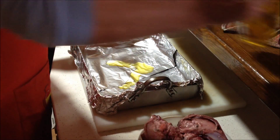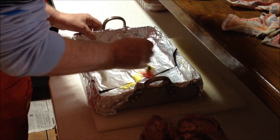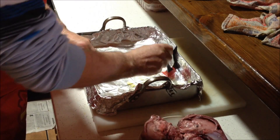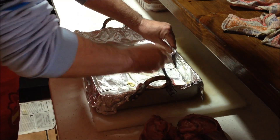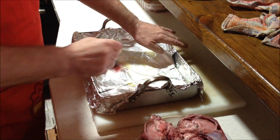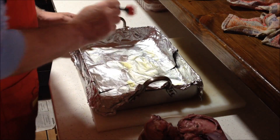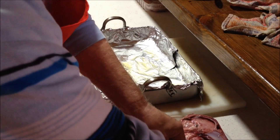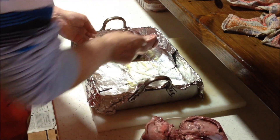Vamos a embarrunar un poquito la fuente. Siempre un poco de aceite para que no se le haga contacto directo con la mitad. Colocamos la cabeza.